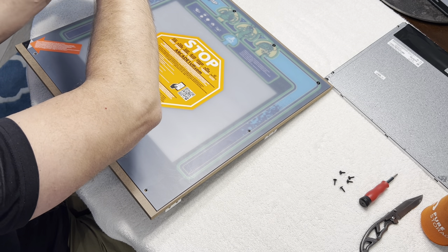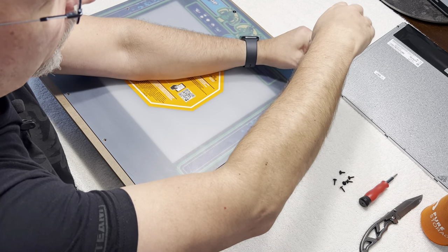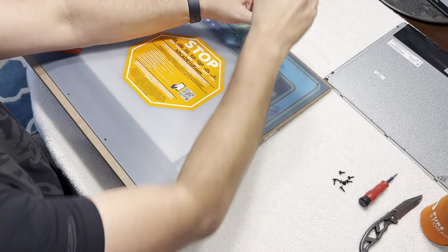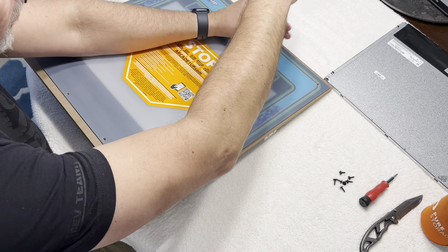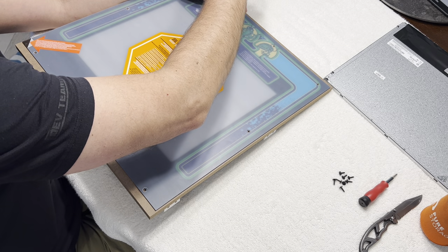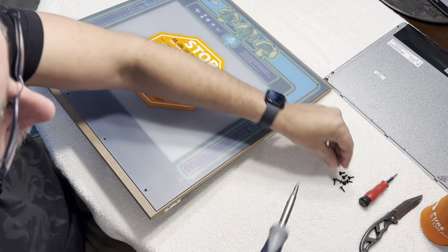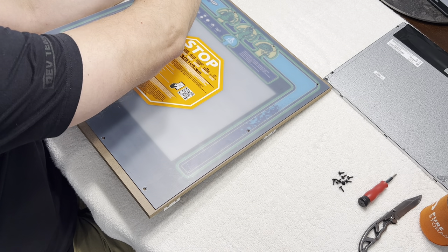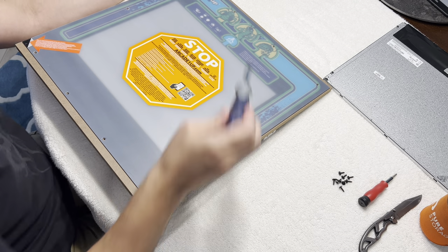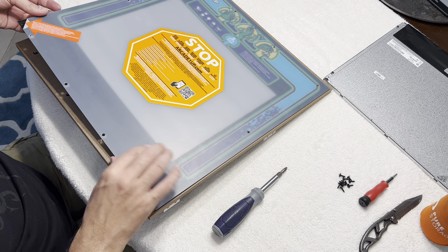I'm going to try my best not to let anything get on the back side of the plexi, but it'll probably happen. If you clean the back of the plexi, be super careful — this plexi is, I swear, it's made of butter. It is so easy to scratch. I scratched mine up on my Joust a little bit. I had a microfiber cloth, glass cleaner, the whole nine yards, but I had a little something on the microfiber cloth and it sure scratched it.